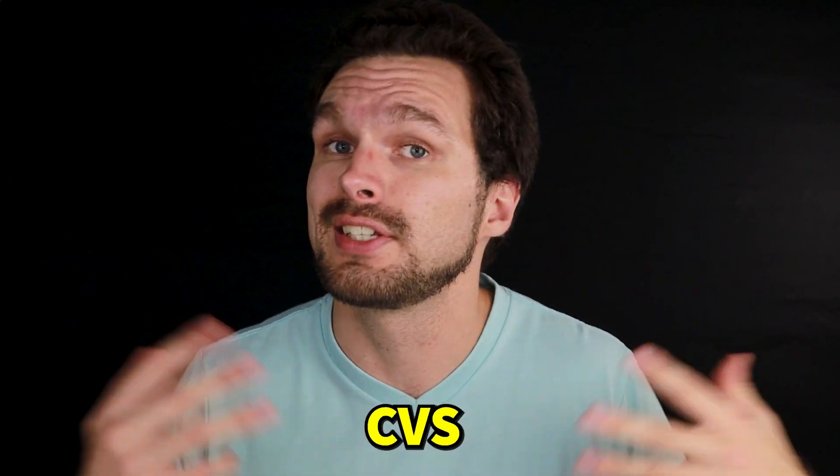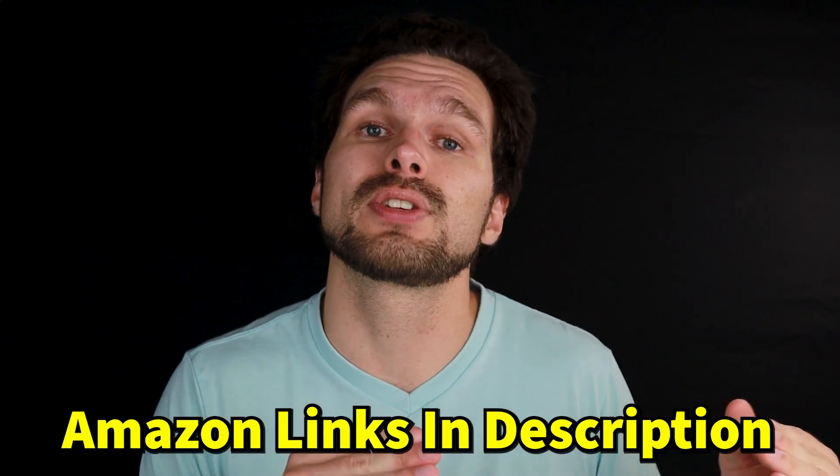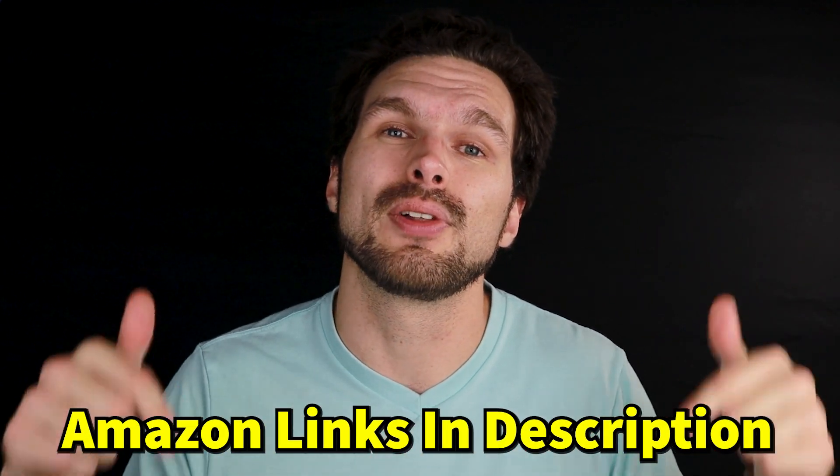You can find this Moleskine at any neighborhood Walmart, Target, Fry's, Walgreens, or CVS. But if you prefer online shopping, I have Amazon links to this Moleskine in my video description down below. By purchasing anything from those Amazon links, you are directly supporting this channel through affiliate commissions — so thank you very much in advance.